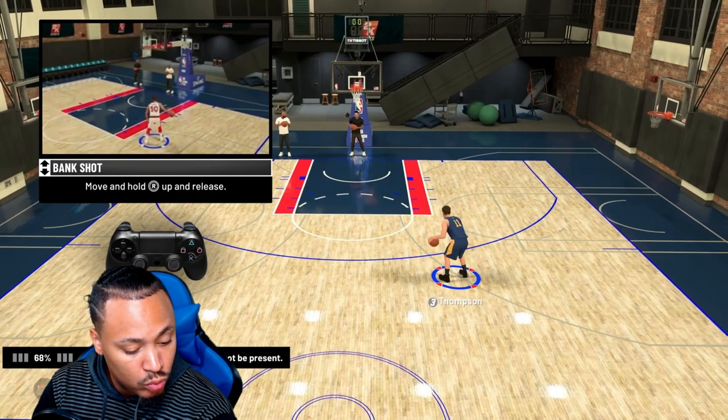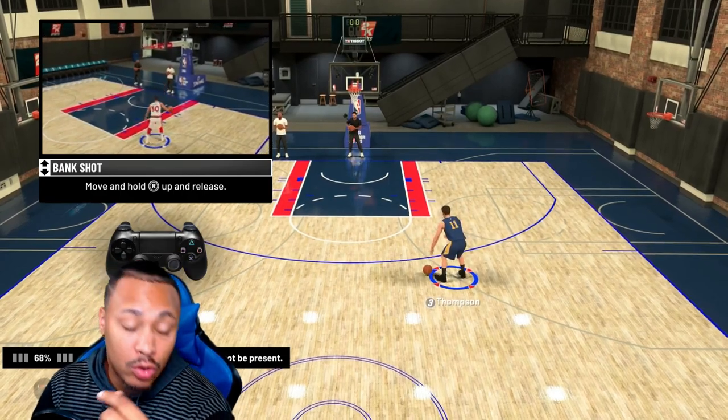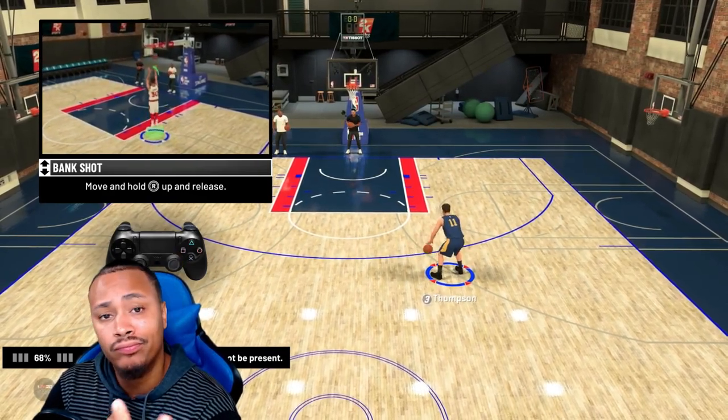It's kind of hard to actually teach y'all how to do the face scan when the app don't work. So I'm going to try it again today because yesterday it just wasn't doing what I needed it to do. So let's try again.